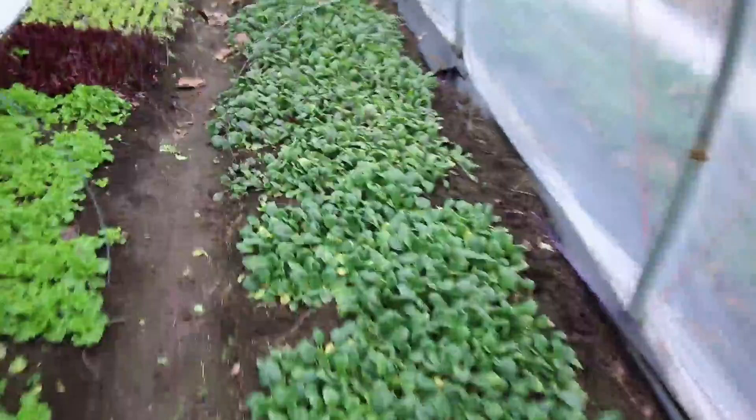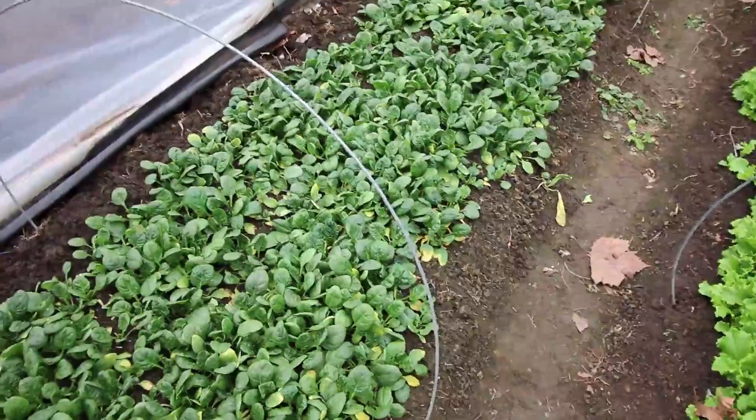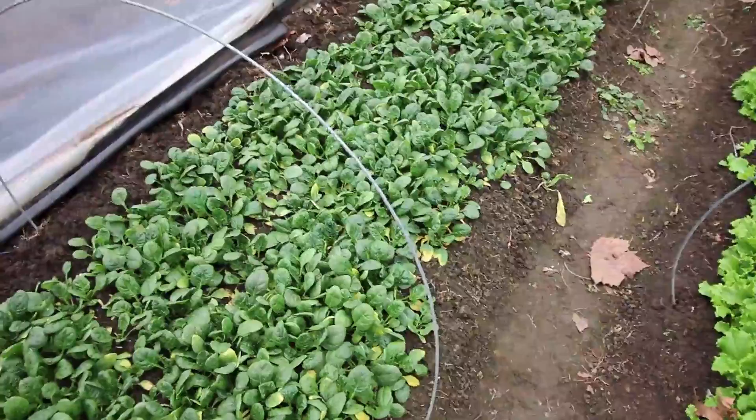And then this is just spinach — a couple different varieties here. At this end we've got some Red Kitten. We're having a little bit more yellowing. I forgot the water for a couple weeks — I'm actually used to farming upstate New York where we only water once in the fall and then again starting in February. So it kind of got away from me; we were gone for a little bit and weren't staying on top of it.